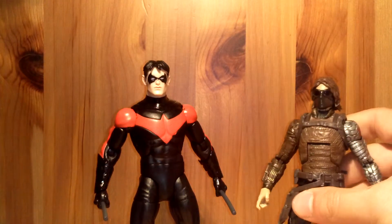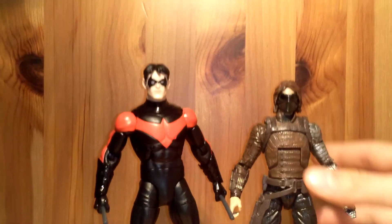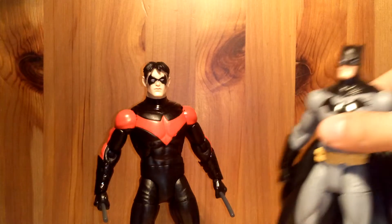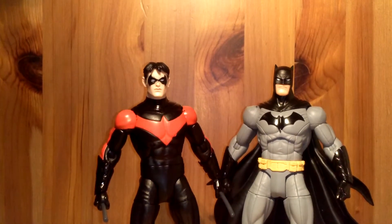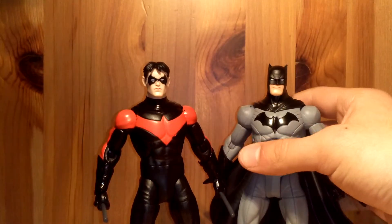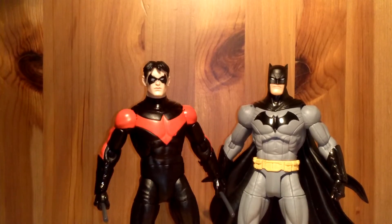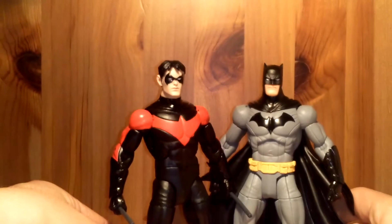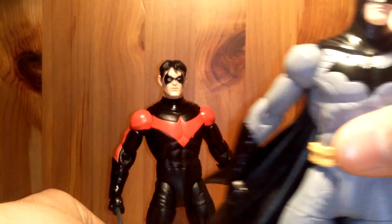Here's a random one — Winter Soldier, Marvel Legends. Nightwing's a bit taller; it's a Hasbro figure. And here we have Greg Capullo Batman that I just reviewed — they look great together, they look awesome together. If you guys can get both, I recommend you get both. They're about the same height, maybe Batman's just a bit taller. It's a great Batman figure too.